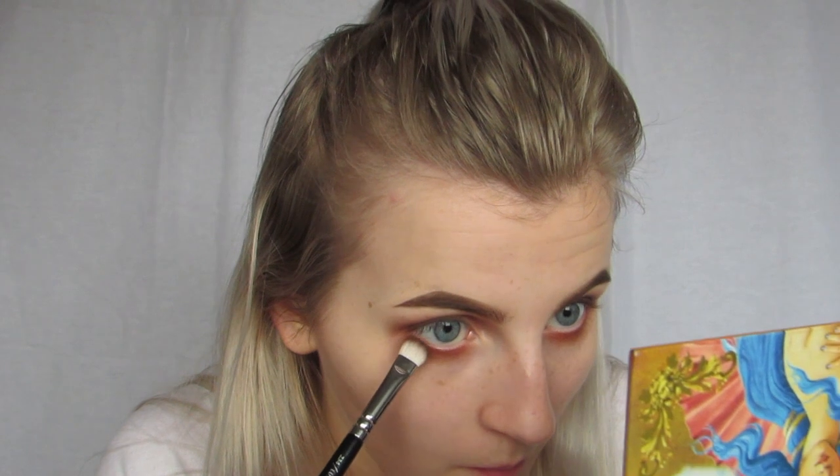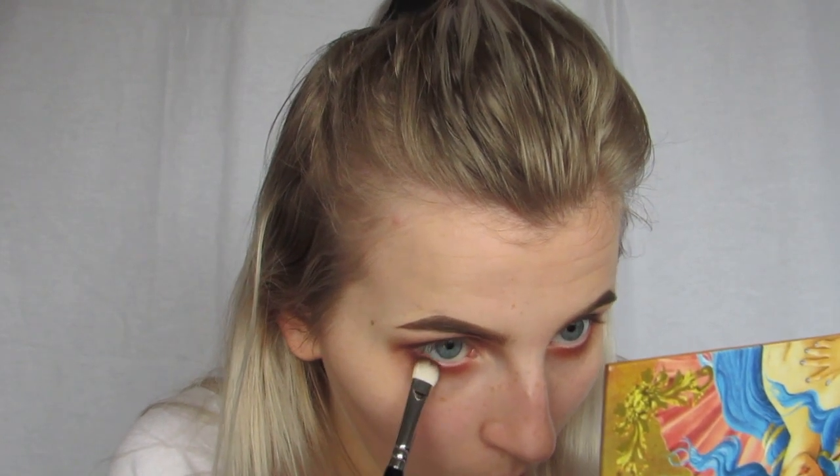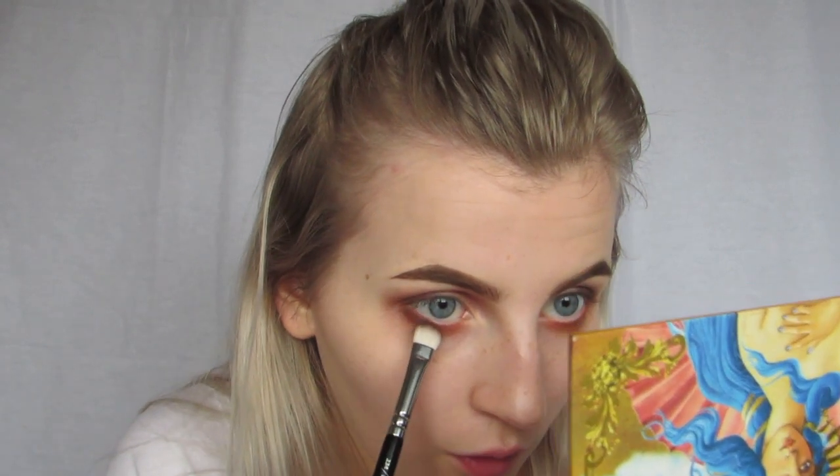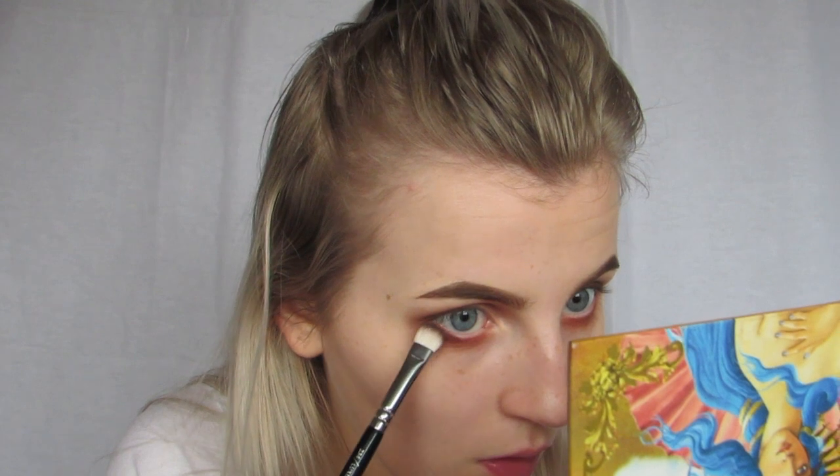I'm just going to go back in with the same brush and the same color, taking that underneath too. I'm only going to go into the center with the dark, just because I don't want to take the color away from the orange.